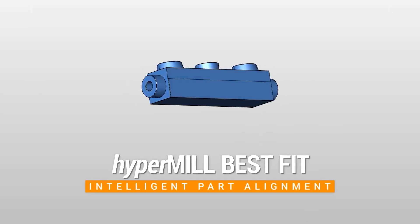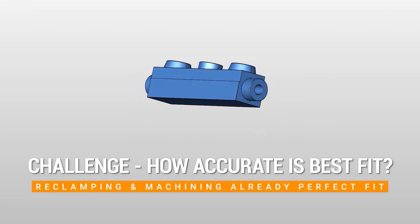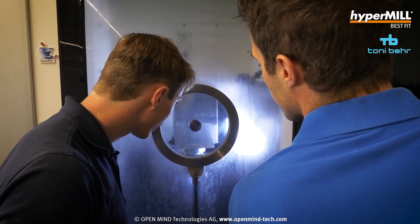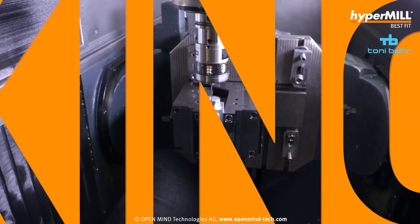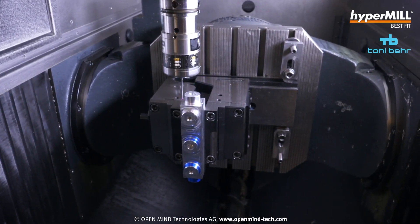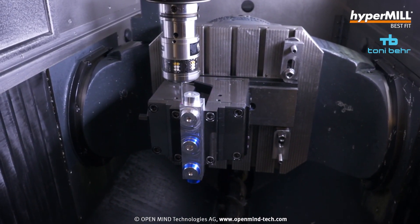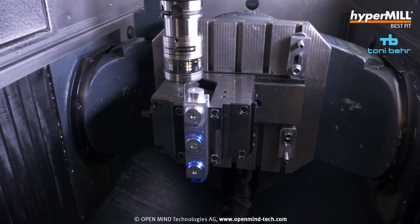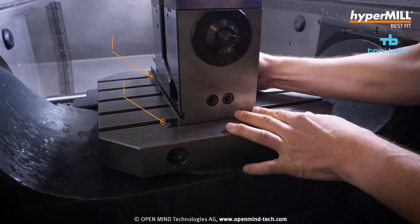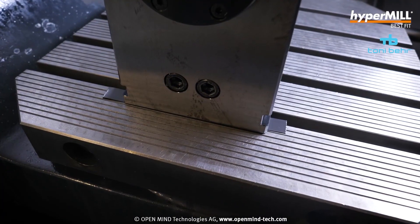Absolutely, it can be very time consuming — it can be hours, in some cases we've heard scenarios of days where people have spent getting these castings or stock in the right position. Whereas HyperMill's best fit, as the name suggests, best fits your part using 3D point probing which you feed back into the virtual machine, which will then modify your NC code — X, Y, Z or the fourth and fifth axis if needed — and then gives you the code that's best fitted your part in that stock so you can run the machine, taking out that whole manual process of setting the stock up.